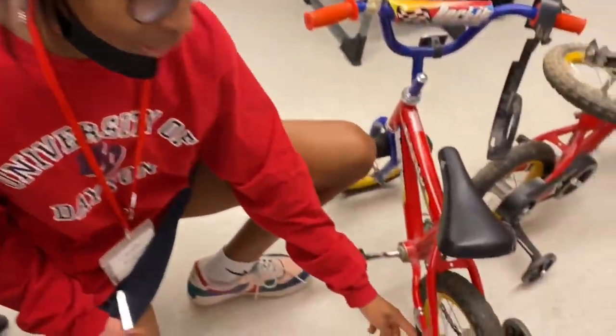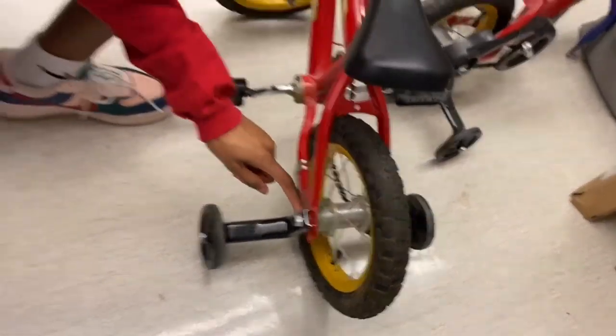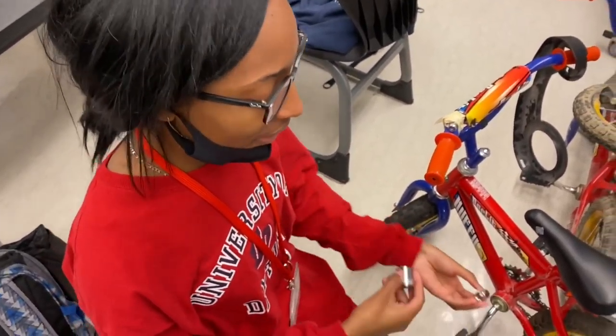I want to take the training wheels off of this bike, and in order to do so I'm going to need a socket that fits the nut on the training wheels. So before I attach the socket to the wrench, I'm going to see which one of them fits the nut.